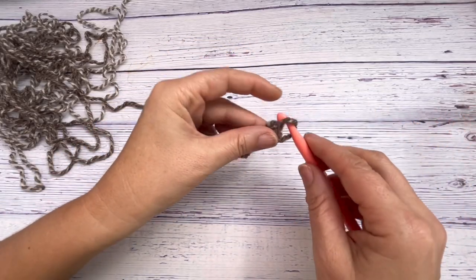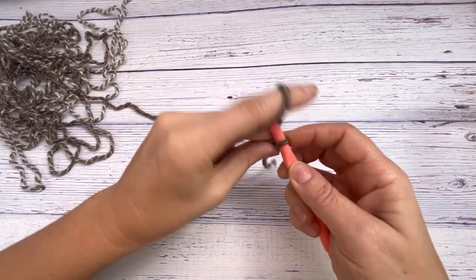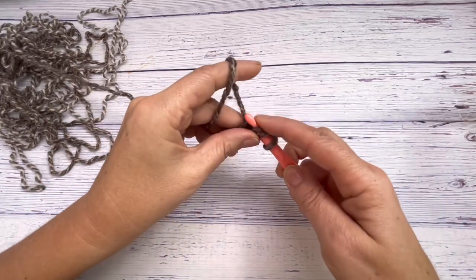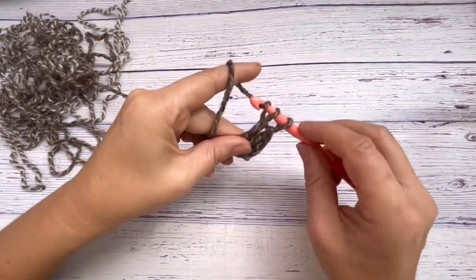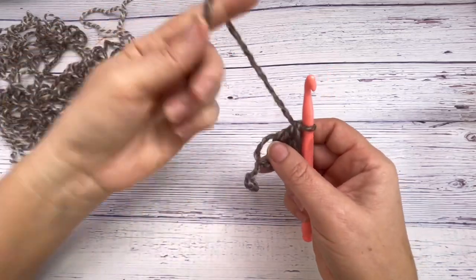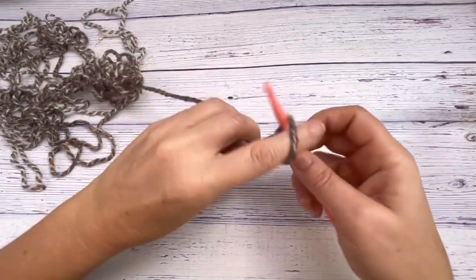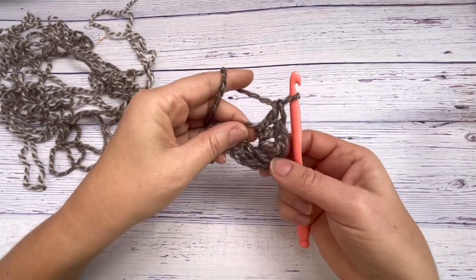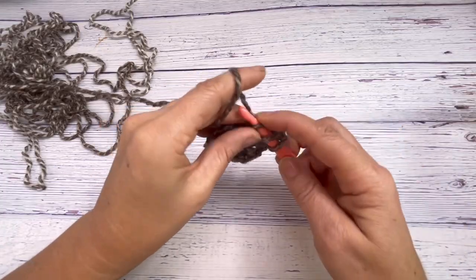Starting with three chains into the circle, then you're going to do a double crochet and another double crochet. That's your first set of three for the hexagon. We're doing six sets of that because that makes a hexagon, so chain one and then another three double crochets into the loop.